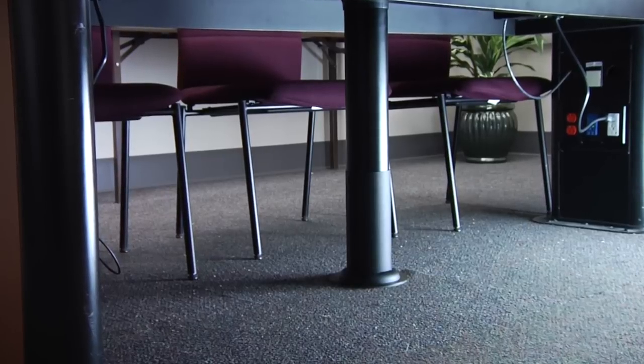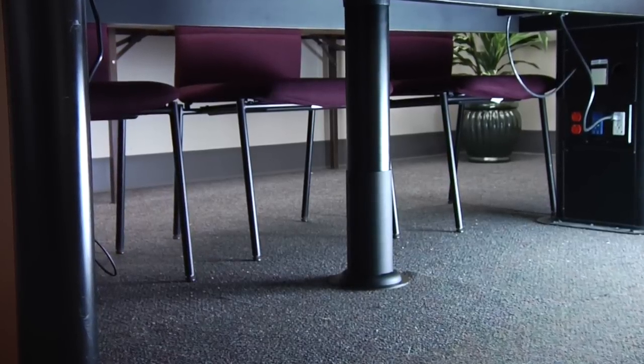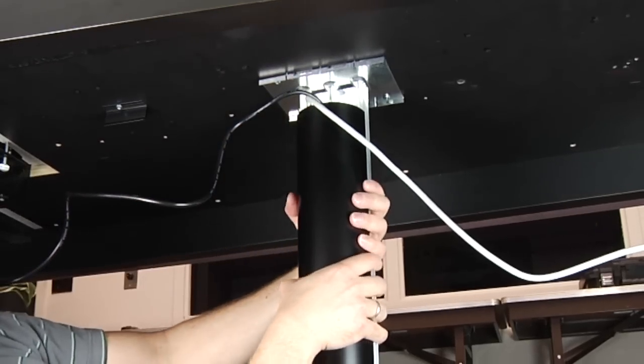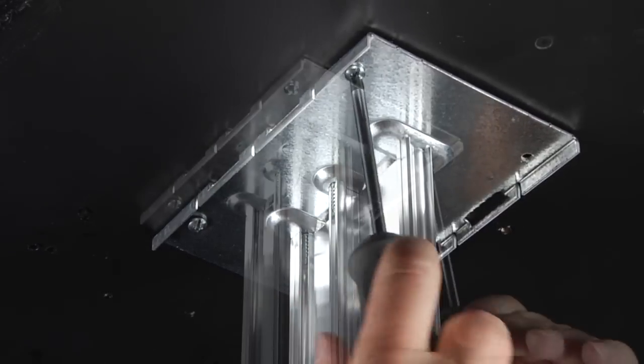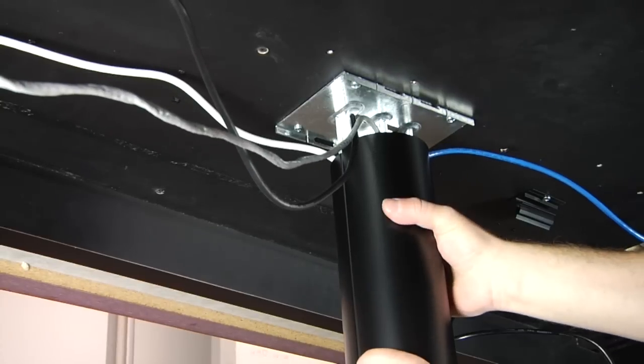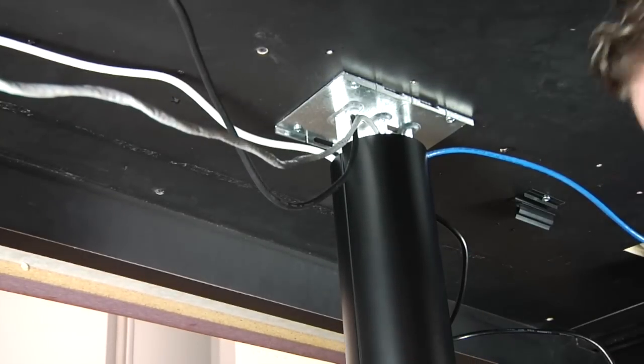The transition channel can be installed prior to installing and feeding work surface portal table activations, or even over existing cords and cables. Simply attach the spine assembly to the underside of the table using the four screws provided, then snap covers to the spine around any existing cables.